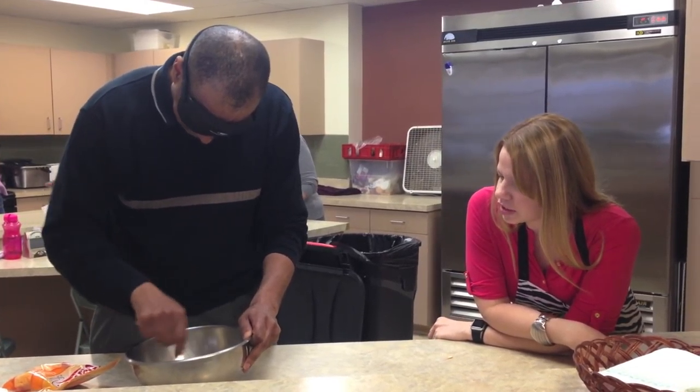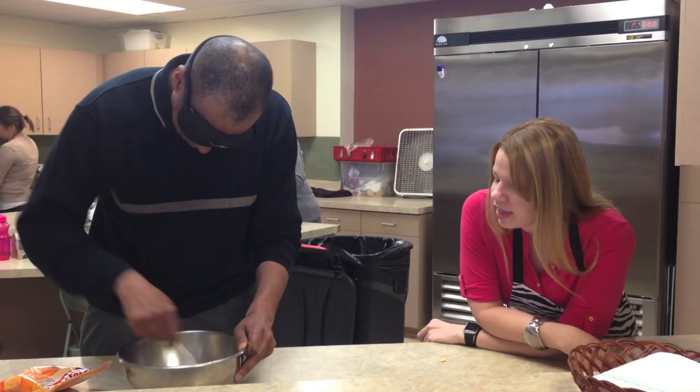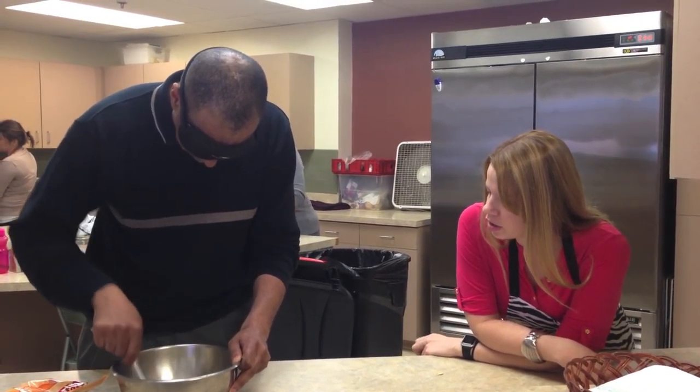Let me hear you beat them good — good vertical circles, incorporate that air. And then you want to add a little salt, pepper, garlic powder?